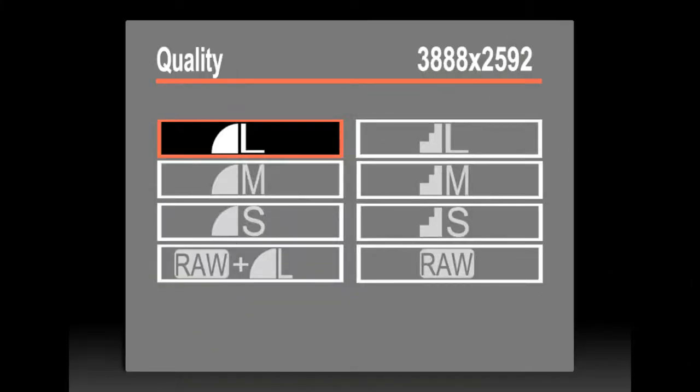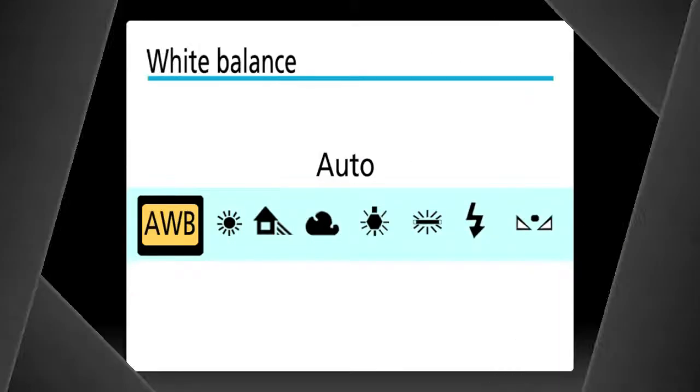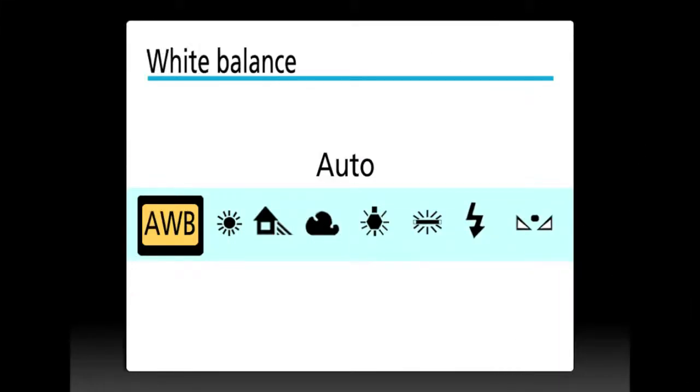Using your menu functions, set the quality of your image to large JPEG. Set your white balance to AWB or auto white balance.